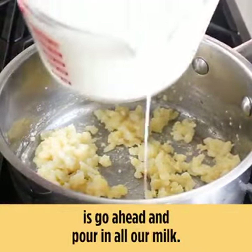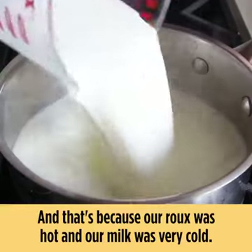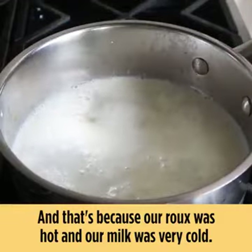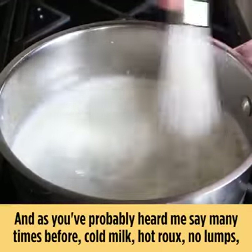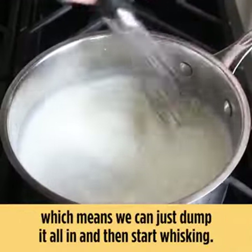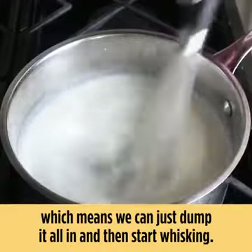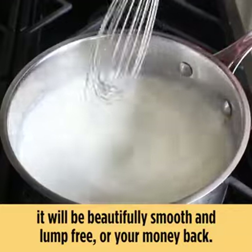We'll go ahead and pour in all the milk at once — not gradually while whisking — and that's because our roux was hot and our milk was very cold. As you've probably heard me say many times before: cold milk, hot roux, no lumps. That means we can just dump it all in and then start whisking, and by the time this comes up to a simmer and fully thickens it will be beautifully smooth and lump free.